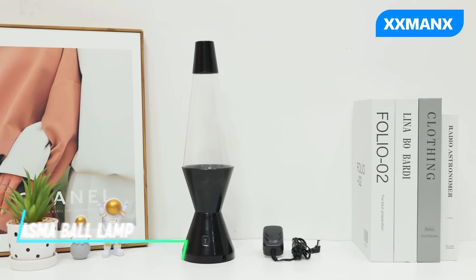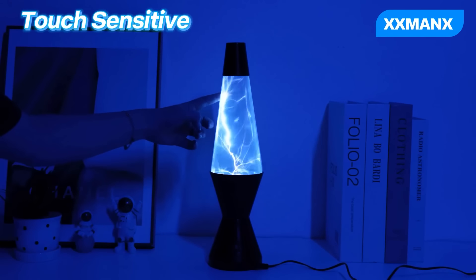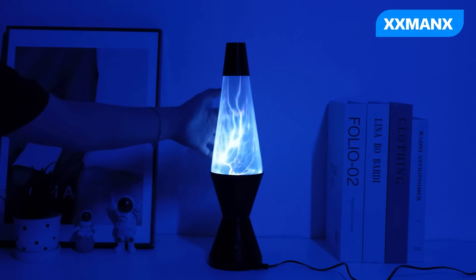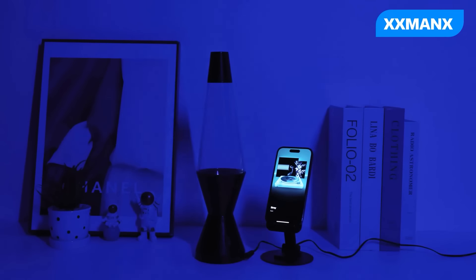This lamp is like having a small lightning storm inside a glass ball. Inside, there are gases that light up when electricity passes through them. When you touch the glass, the electricity moves towards your fingers. It follows where you touch and is fun to watch in a dark room as the lightning-like bolts move around in different patterns.